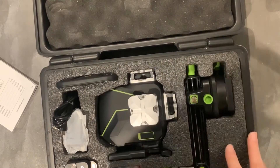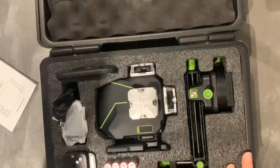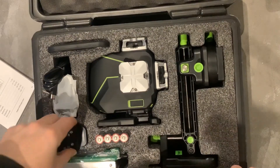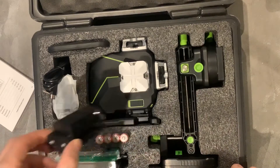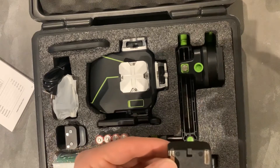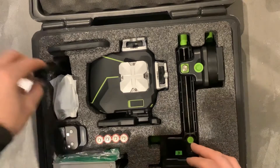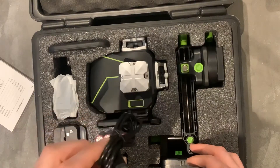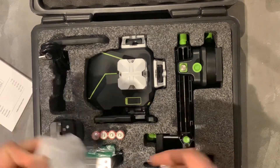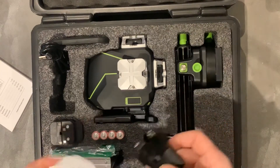I haven't used this yet, I'm just taking this straight out of the box. There'll be a review on this later on down the line on the channel. So, we have four AA batteries here and the AA battery holder. We have a 7.4 volt lithium-ion battery. Charger cable, which is a USB-C, and the plug — it's a UK plug.